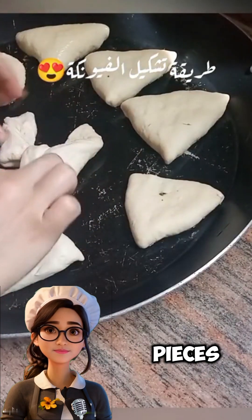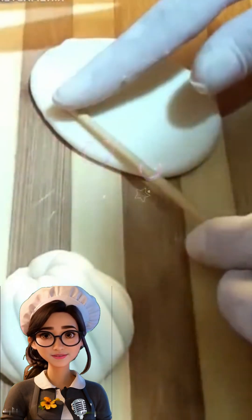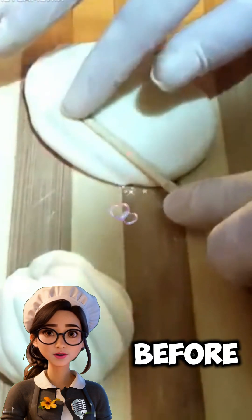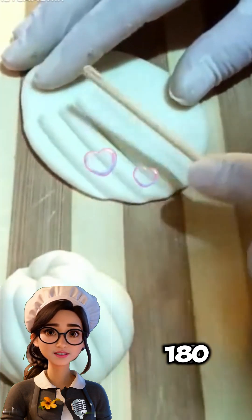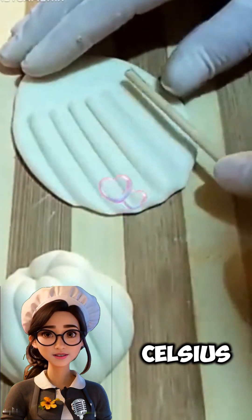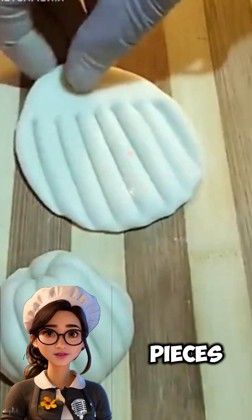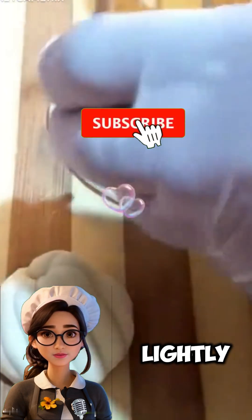Arrange the pieces on a baking sheet lightly greased with butter or lined with parchment paper. Let the pieces rest on the baking sheet for 15 minutes before baking. Preheat the oven to 180 degrees Celsius. Place the baking sheet in the oven and bake the pieces for 10 to 12 minutes until the edges are lightly golden.